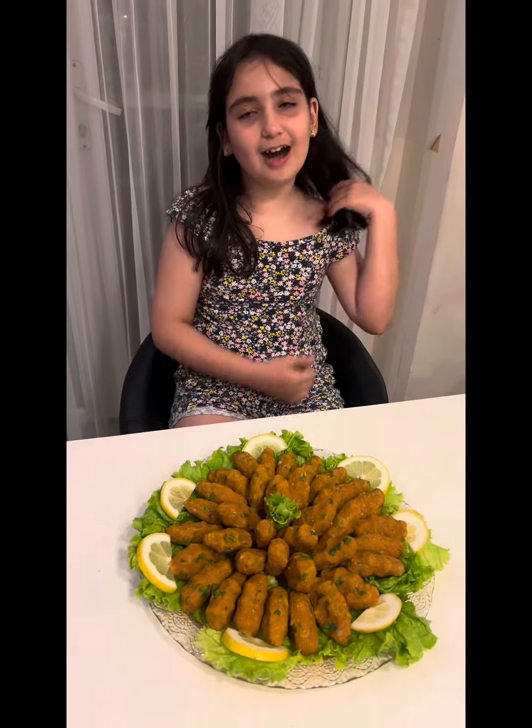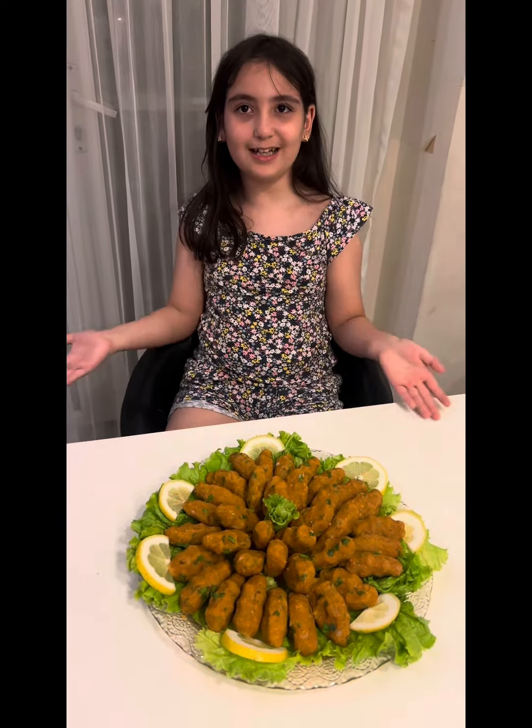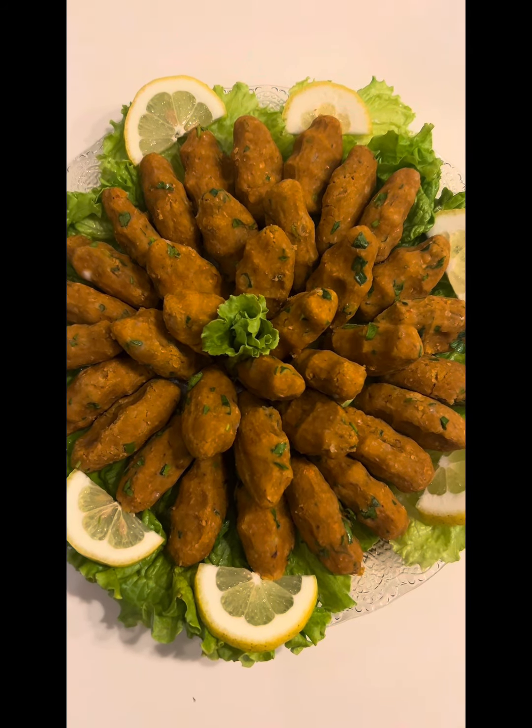Now our mercimek köfte is ready. Afiyet olsun! Thank you.